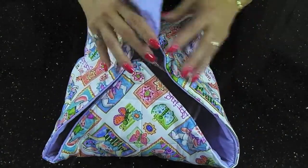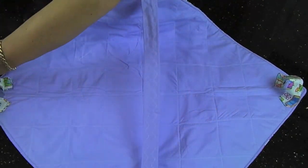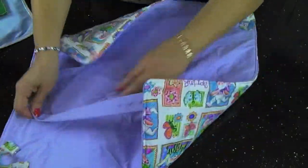It is fully insulated. It can be monogrammed on the solid side. The other side is themed, so it's possible to put a monogram of your choosing on this side. It is fully reversible.